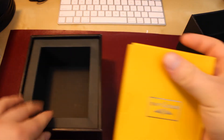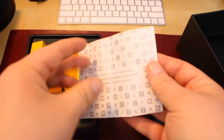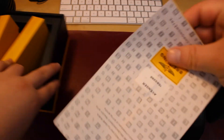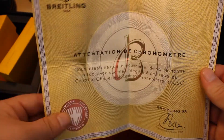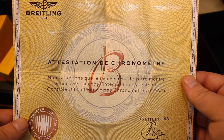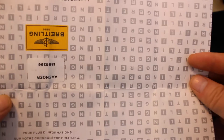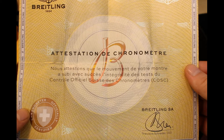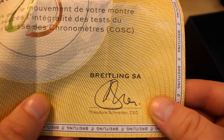You lift out the yellow paperwork, and again, Breitling on the box, and it comes with this really cool certificate of authenticity. It has the serial number right there. It's all in — well, it's in another language, which is really cool. I have no clue what that says, but I think it's really cool and I'm really glad that it came with it. We certify that the movement of your Breitling watch has successfully undergone all of the official Swiss chronometer tests.